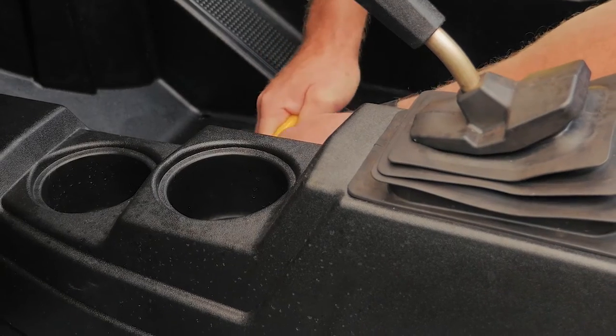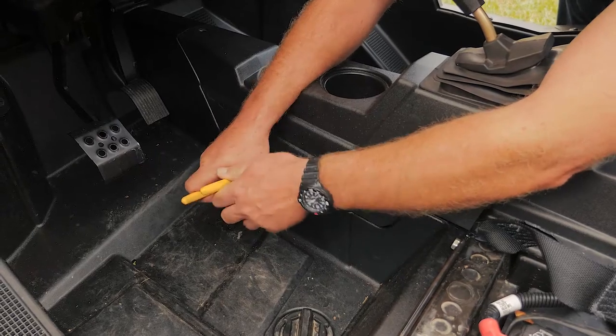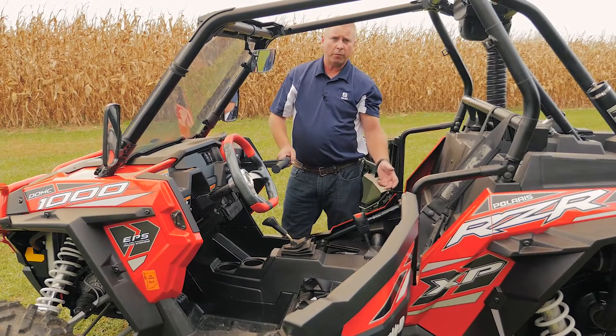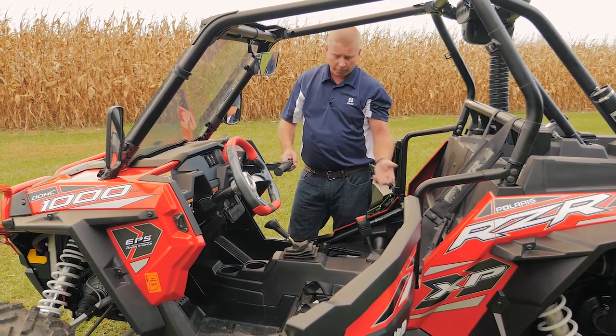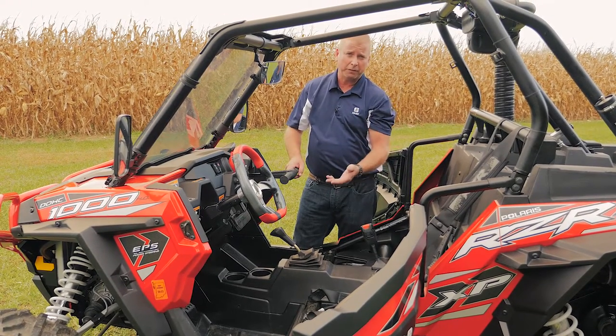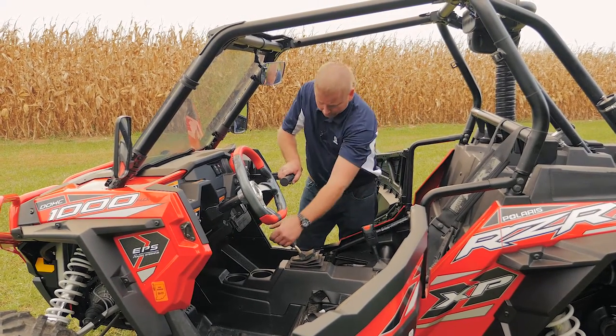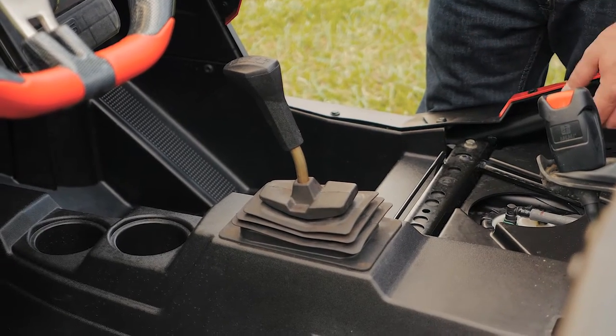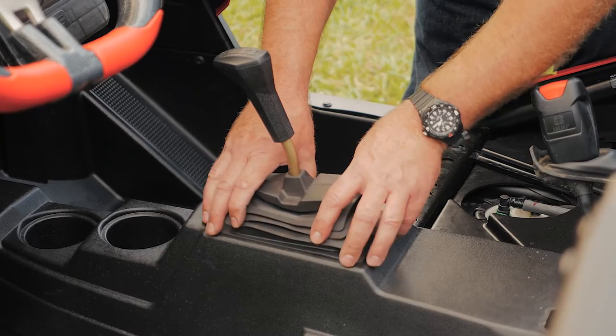Make sure to hang on to these rivets because we're going to need them to reinstall the console later. Now that you have all the hardware removed from the console, you'll want to move the rubber boots up off of it. The easiest thing to do is put the shifter into neutral. The easiest way to do the shift boot is to collapse it and slide it down inside of the console.